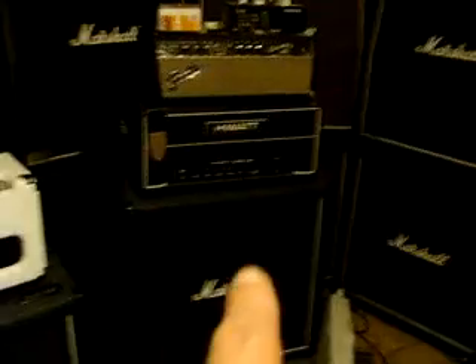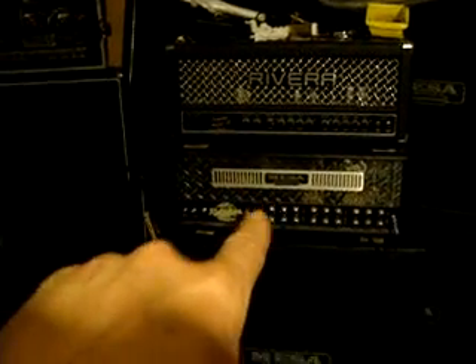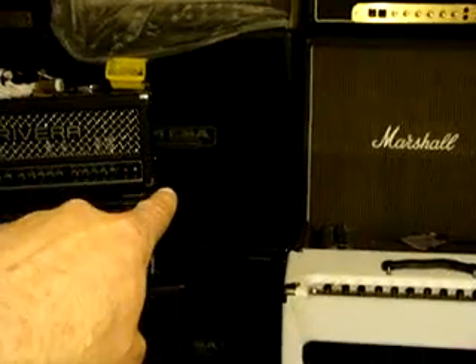Hopefully with all the guitars and stuff I have, I'd like to get down to just the rig that I use - these two cabinets, that Fender head, the basement amp, the Marshall there, and the Mesa head. I'm going to get rid of this Mesa cabinet; I have two other ones right behind it.